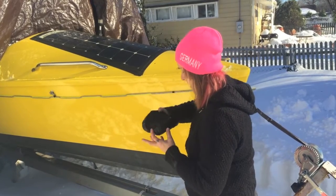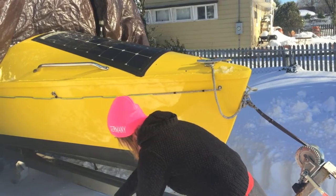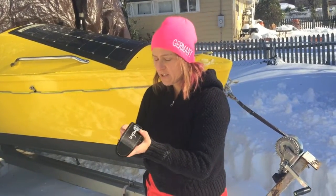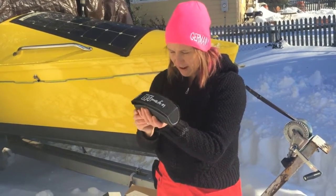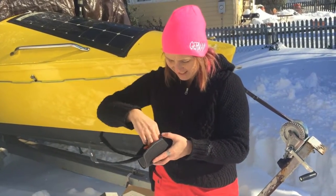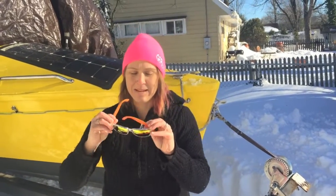And last up we have Le Grand Défi. Super cool case — totally diggin' this. I can figure out how to open it — two snaps. Oh nice. And bright orange lenses. Again, totally me.